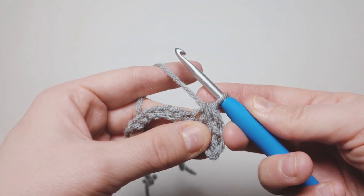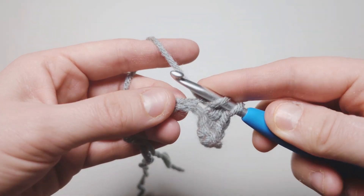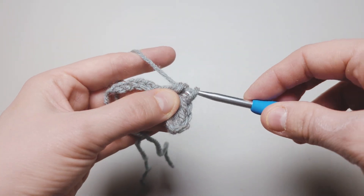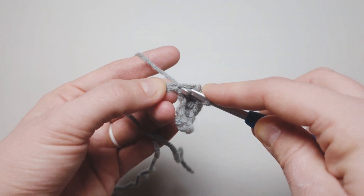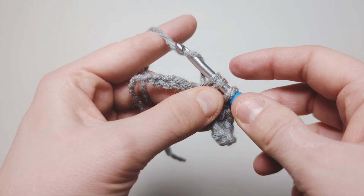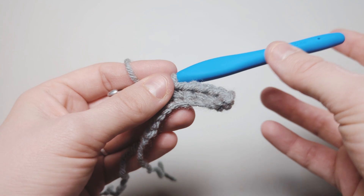Now yarn over and pull through all three. A couple more times: go into the one we were just working in, yarn over, pull through, go into the next one, yarn over, pull through — three loops on the hook, yarn over, pull through all three. And that is the paired single crochet. Thanks for watching, don't forget to subscribe.